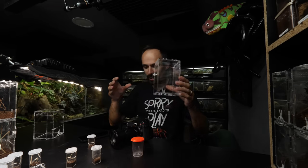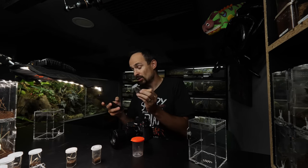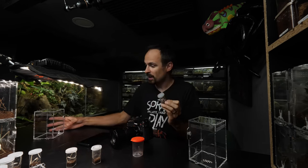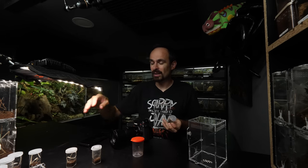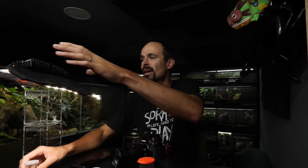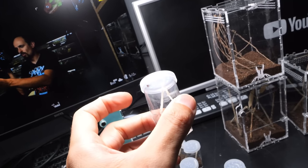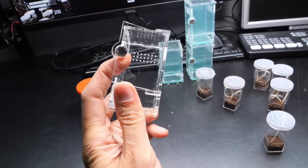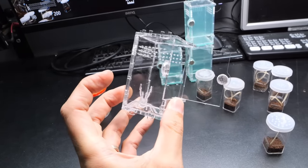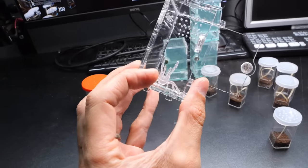After we rehouse this unknown spider we caught, it will go into one enclosure. I'll take the biggest Latrodectus obscurior female and put her inside this enclosure, and rehouse all the rest. I'll also rehouse a smaller one into this enclosure to show off the capabilities of the front-opening micro acrylic enclosure. The logo didn't fit on the front so we put it on the side.